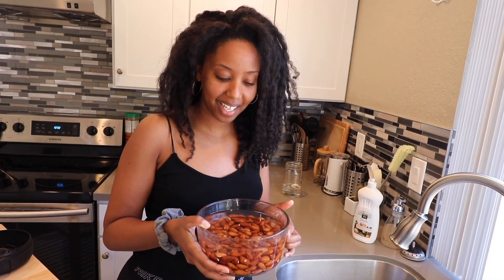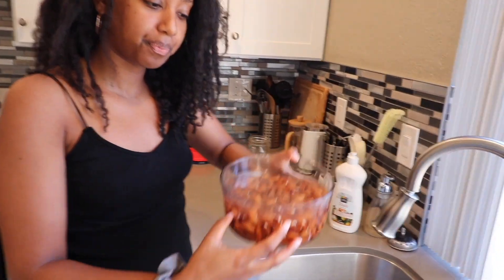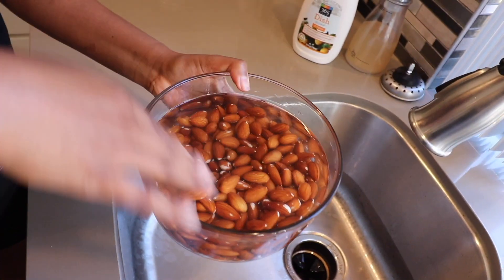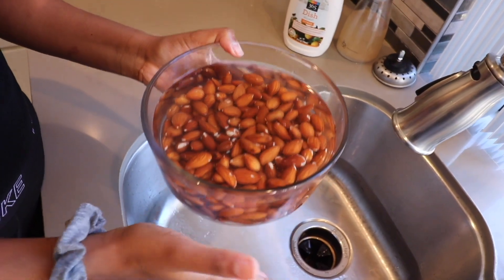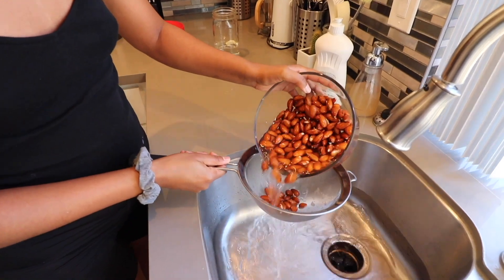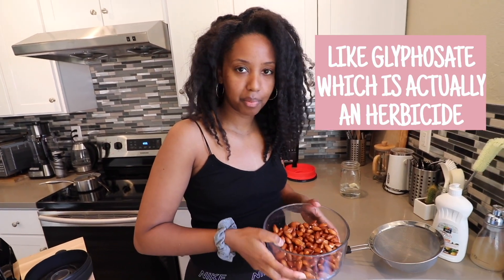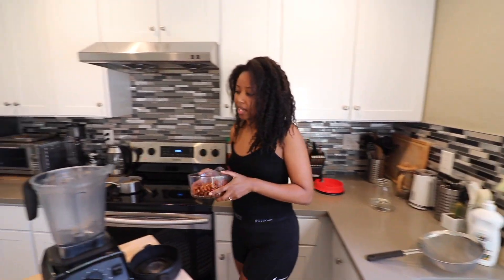We've soaked two cups of organic almonds overnight in filtered water. This is not the water it soaked in — I already dumped that out and rinsed it one more time with clean water. Almost all almonds are grown in California and most of them have pesticides, like really bad pesticides on them. That's why I get organic almonds.